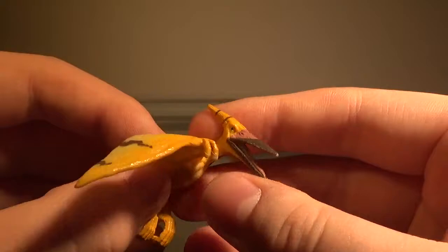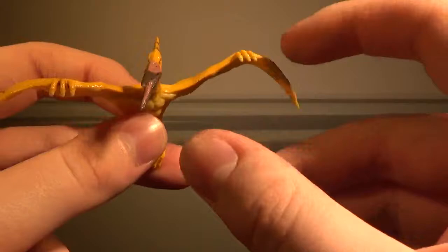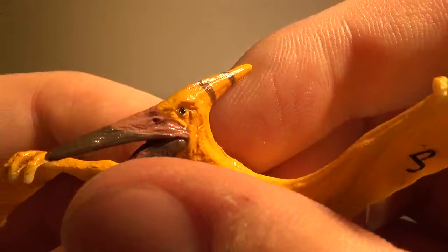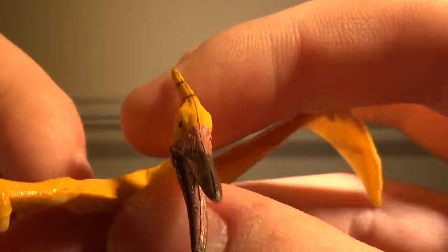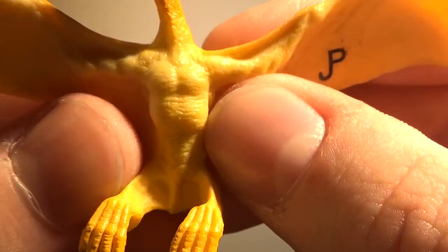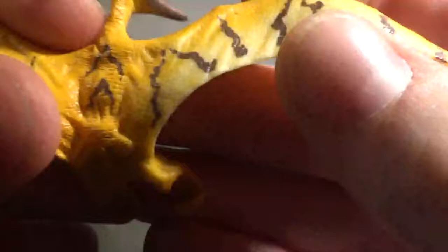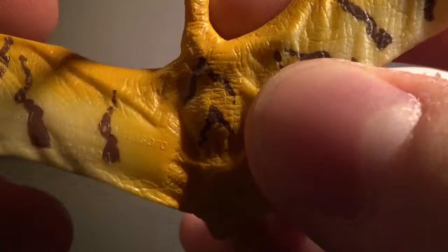There is no articulation, so let's just get into the sculpt. The sculpt on this figure is pretty good for what it is. Starting with the head — the head is actually detailed very nicely. The beak, not so much, but the nostrils look very nice. We have nice detailing in the head, and more creases going down the body which look very nice. The toes are detailed nicely as well, and the back of the wings look nice — we have more creases and cracks which look nice.